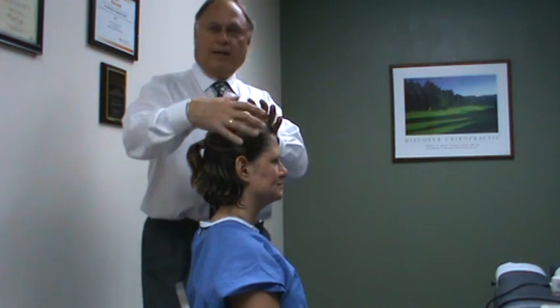Hi, I'm Dr. Jerry Mantegna. In this segment, we're going to talk about how to use the Warp 10 and the Warp 75 for head problems. These are the devices made by Quantum Devices Incorporated out of Wisconsin.